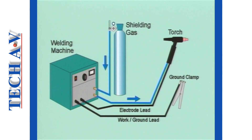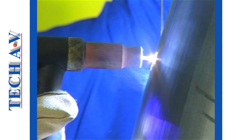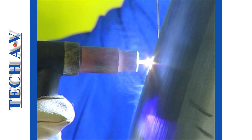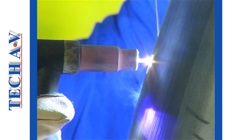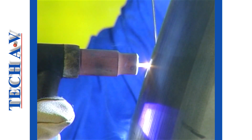Welding leads or welding cables carry the welding current to the torch, and filler rods add metal into the weld. In the TIG process, a small but intense electric arc is formed between a tungsten electrode contained within the torch and the metal to be welded, known as the base metal.